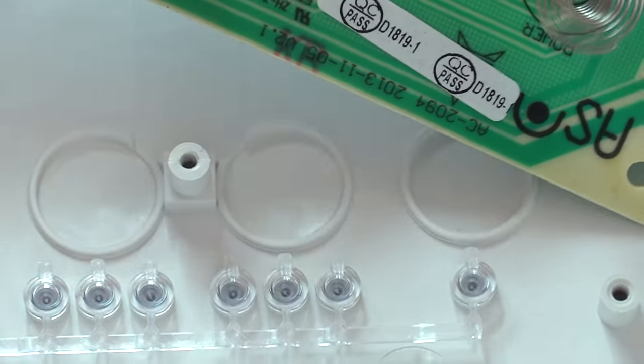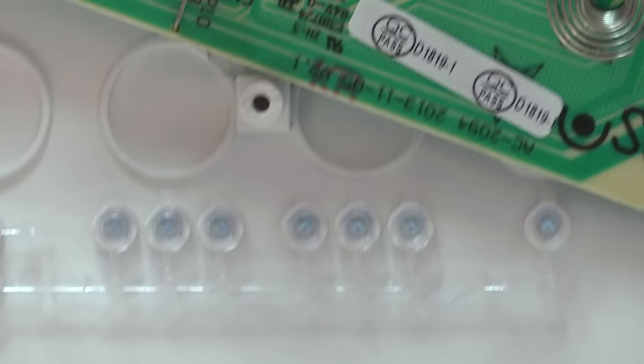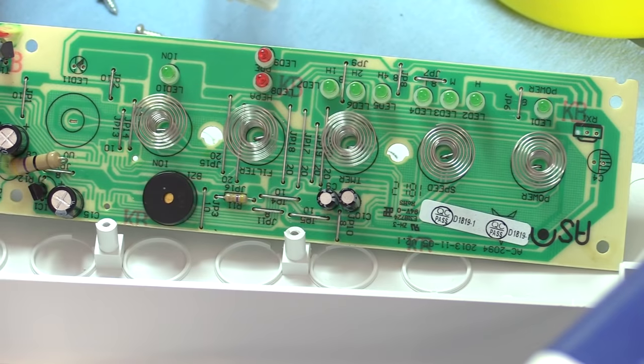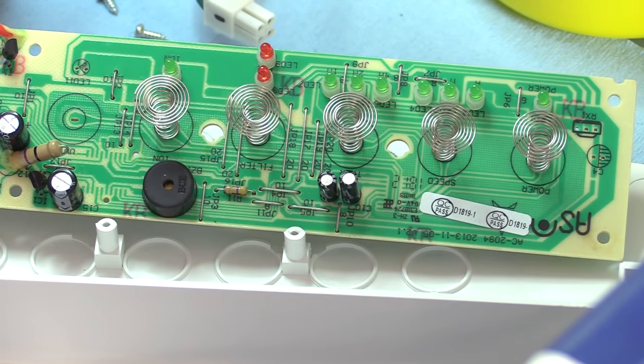Those just go into these little recesses here in the case. Just LEDs and that's it. Nothing to look at.